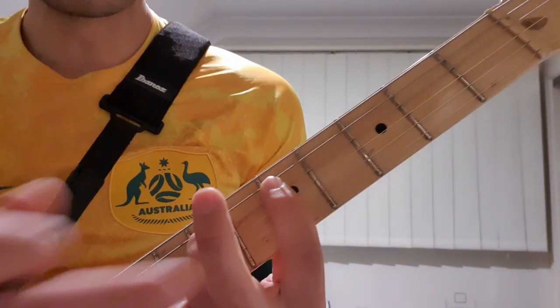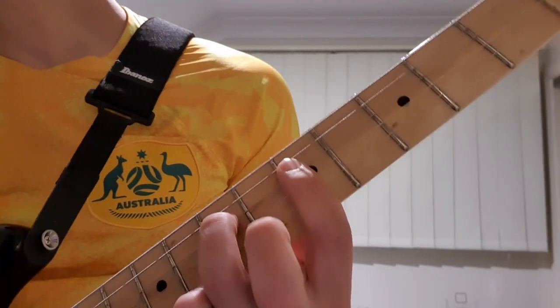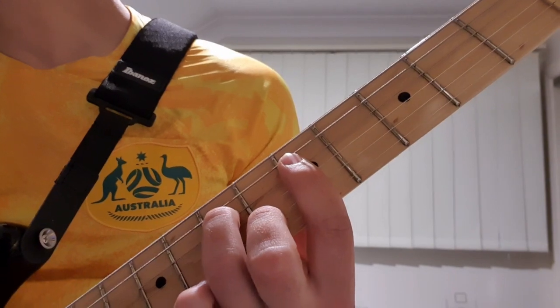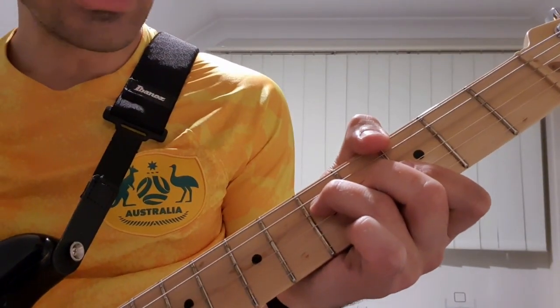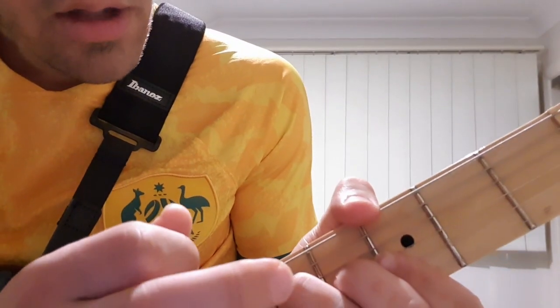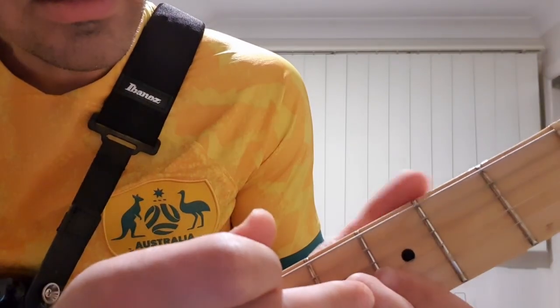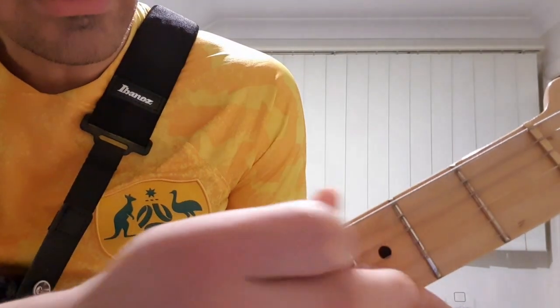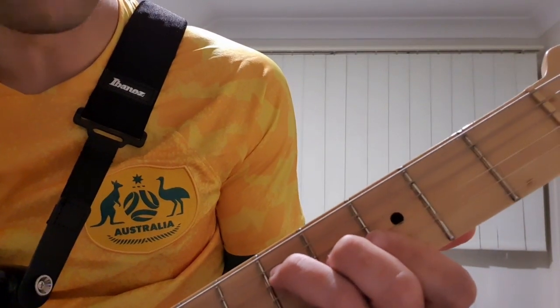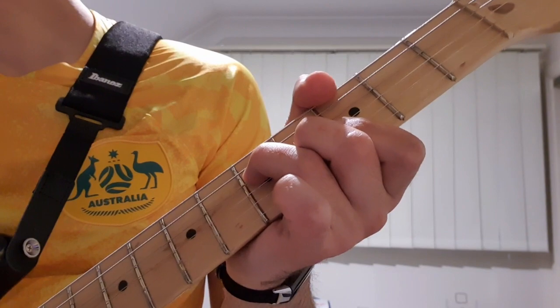And then when I play an A minor next, I just need to take that finger off. And then it goes back to the F, so just put that finger down again. We go to G, so we want to shift down and have our 3rd finger on the 5th fret on the D, 2nd finger on the 4th fret on the G, and then barring down on the 3rd fret with our index finger.